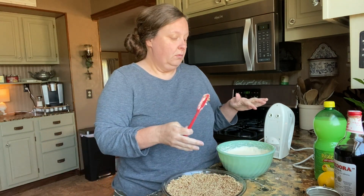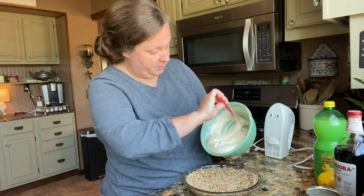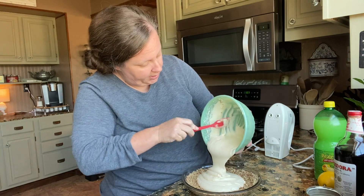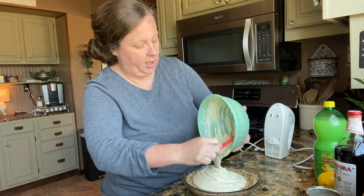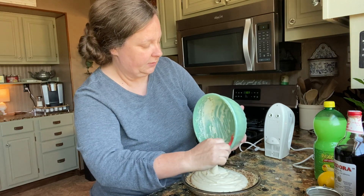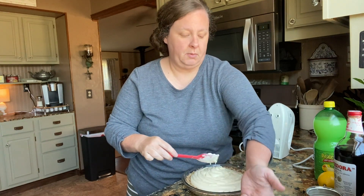Some varieties that you can do with this: you can take some fresh blueberries and just kind of poke them down into the pie where they won't show after you've got it in the shell. Then after it cools, you can always come back and decorate with some more fresh blueberries and some lemon slices. I'm not going to do that today because this is actually for someone, and I'm not sure how they like blueberries. So we're just going to do regular lemon.